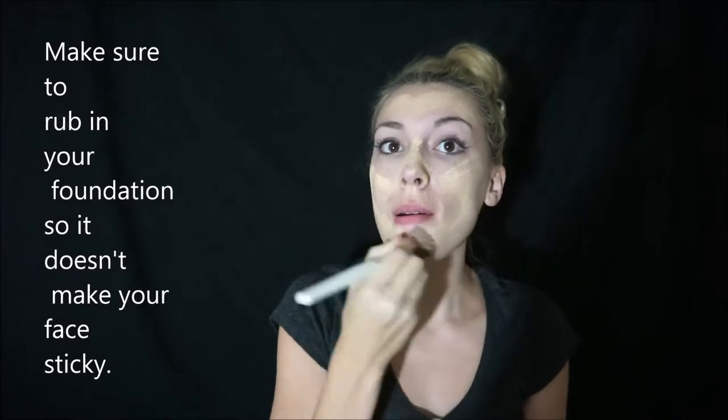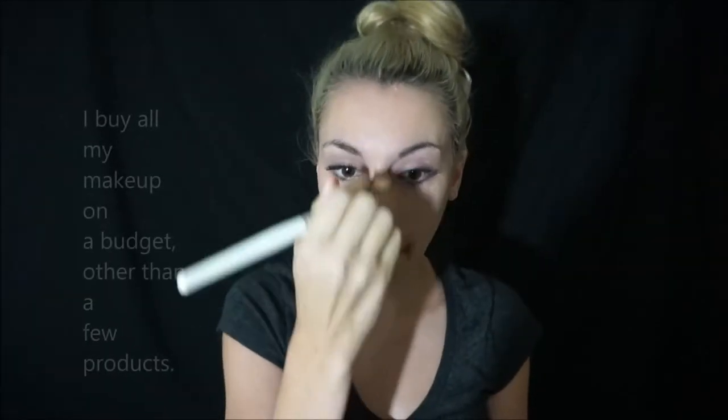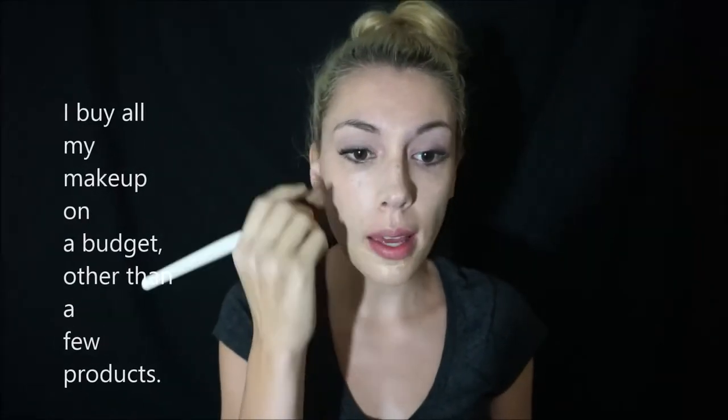I'm really excited because I went and got some Airspun today — a lot of tutorials I've watched use it and I want to try it out. Put it on your face and rub it in. Sometimes you might need a little bit more; it really depends on your face.